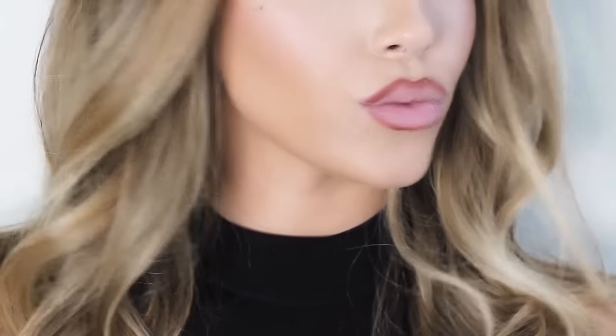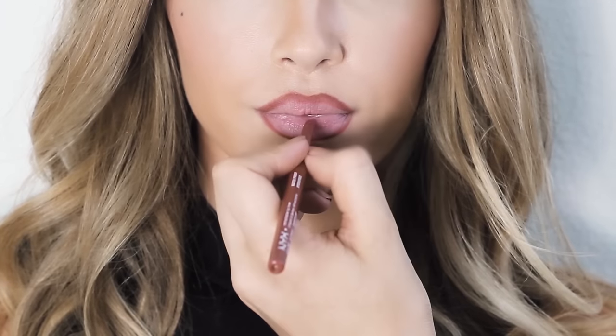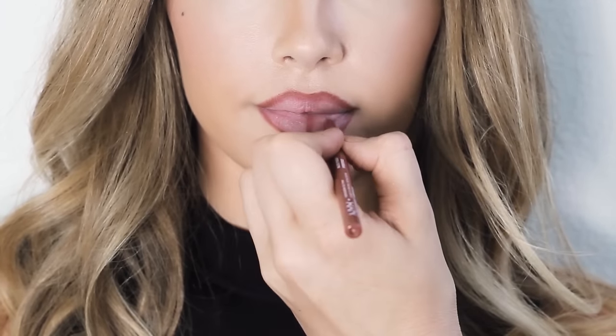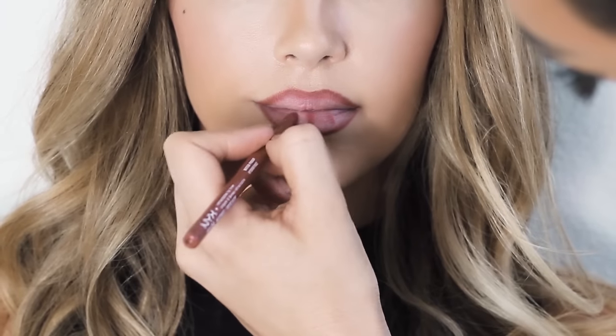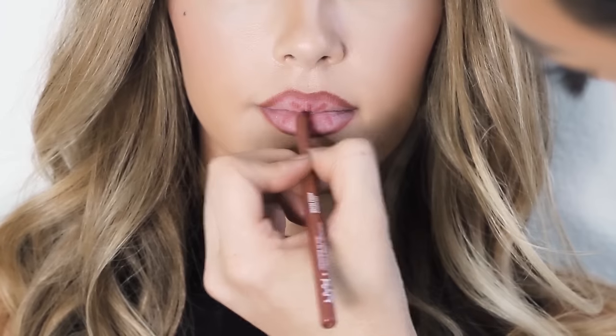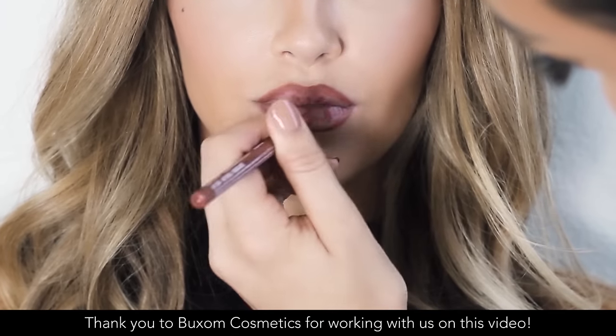Once you've done that, make a kiss face and then trace on top of some of the natural folds you have in your lips with the lip liner. Now, there's a lot of debate on whether this step really has a big effect on the outcome of your lips looking big or not. I personally like doing it, but you might want to play around with it and see if it's a step you want to keep in your routine or not — see if it works for you.